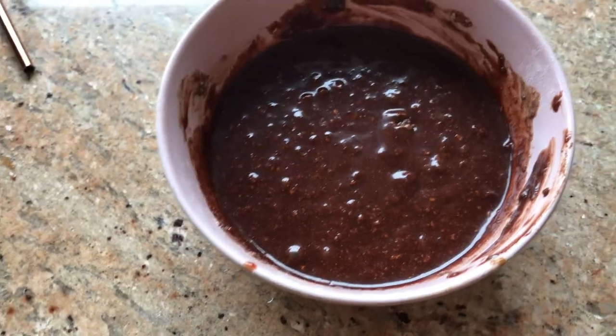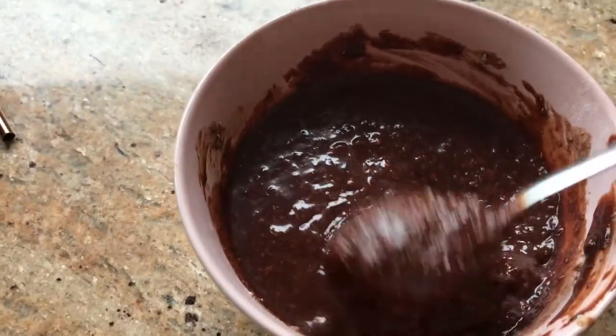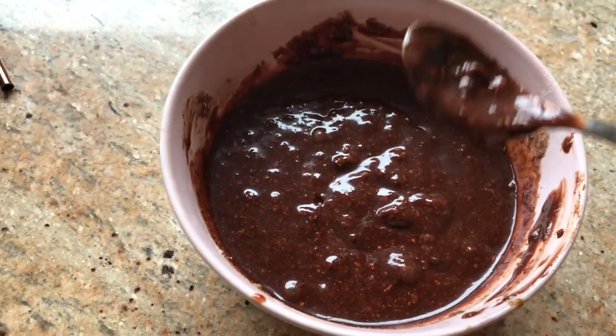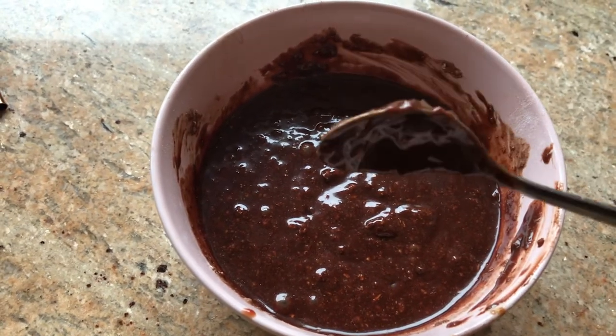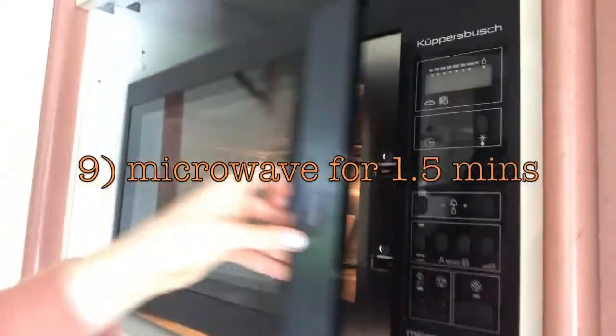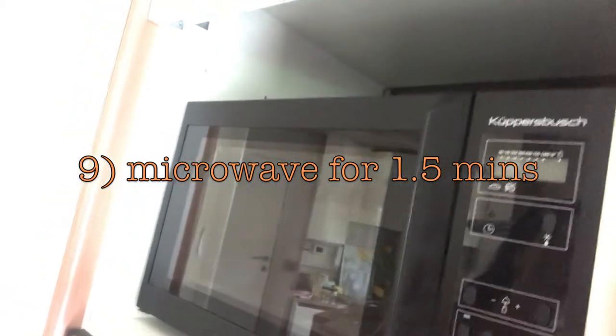Okay, this is kind of what it should look like right now — it's pretty liquid, but once I put it in the microwave it will rise up and become very cake-like. Open the microwave, put it in, and start it for one and a half to two minutes. That's it — you have a cake in literally five minutes.